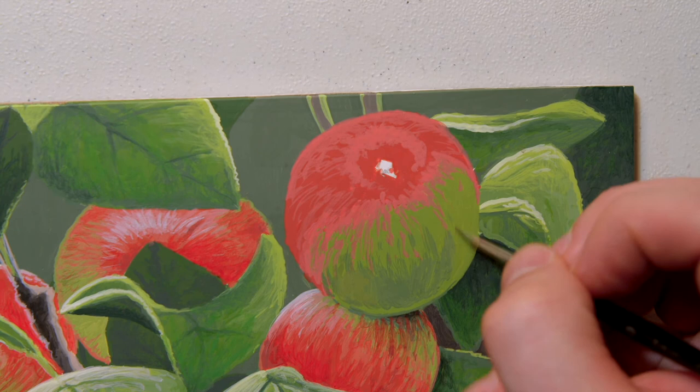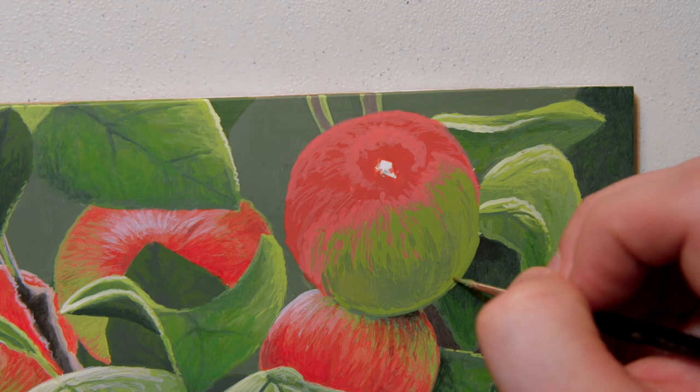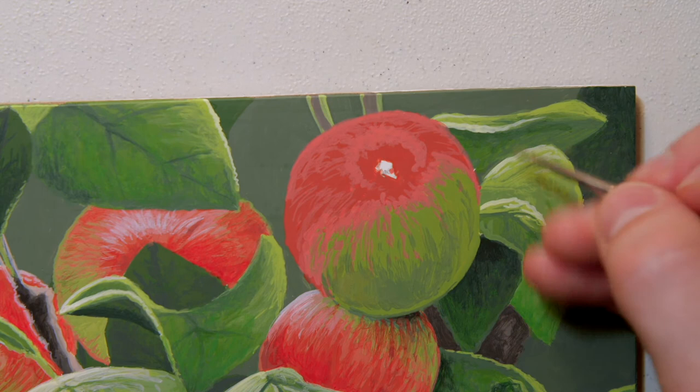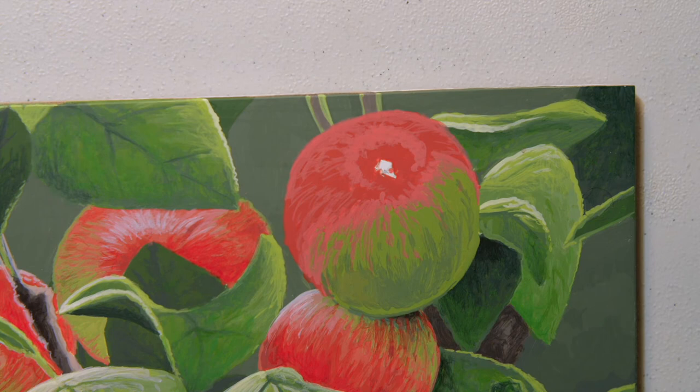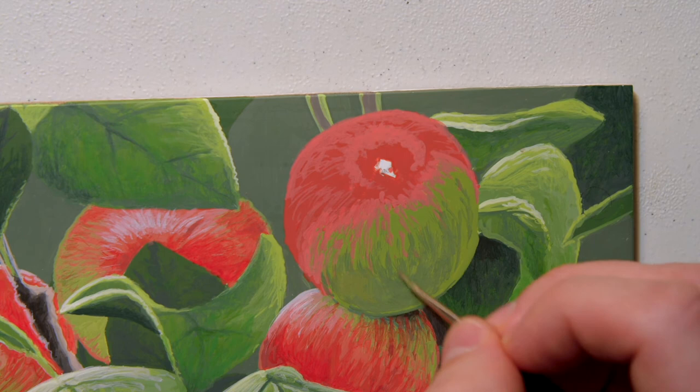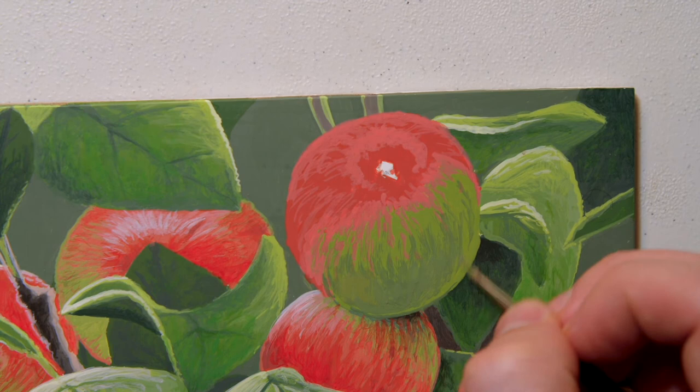I'll just slowly build that up along there. In my reference photo there was a leaf right here that was over top of the apple casting a shadow, but I moved it behind it, so I'm going to leave that open — the shadow will just be down here. That's kind of the best part of doing a painting: if you see something you don't like or you think it isn't going to look good, or you want it to be a little bit more prominent, you can absolutely do that.